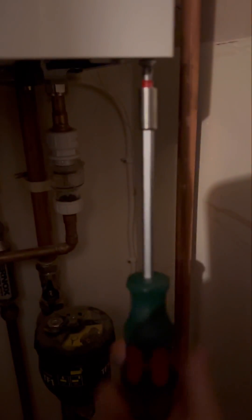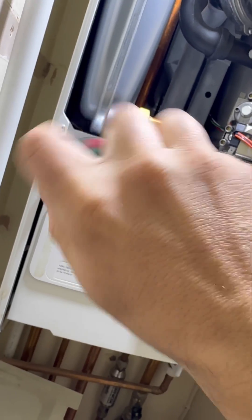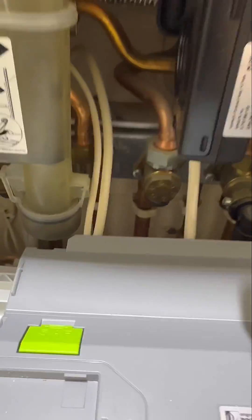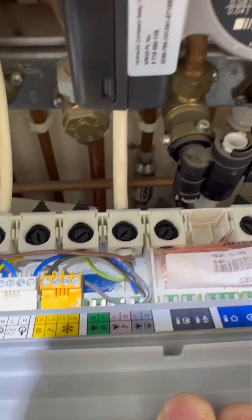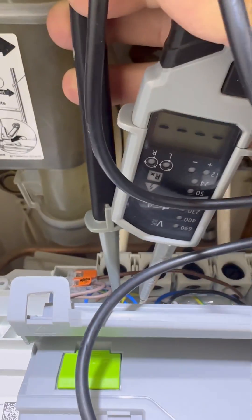We're going to rip the case off and have a look inside. Going to pop some light on the situation because it's a little bit dark, then pop the control panel down to get into the wiring. Already we can see the colors are a little bit mixed up — you've got blue in the permanent live.